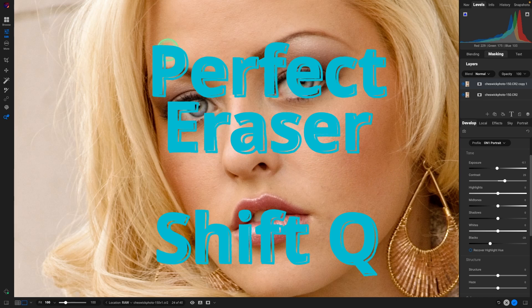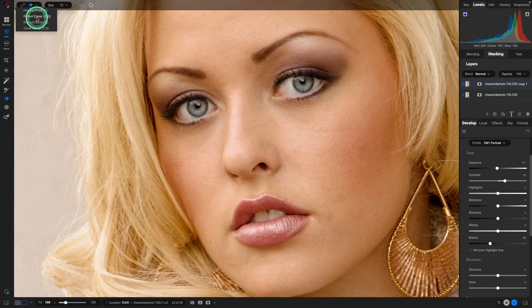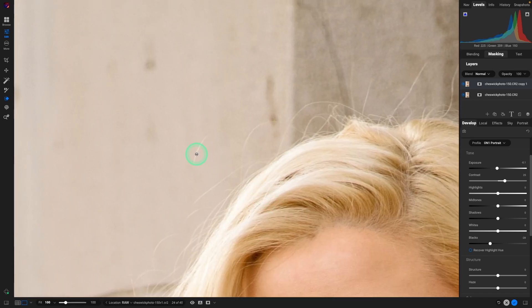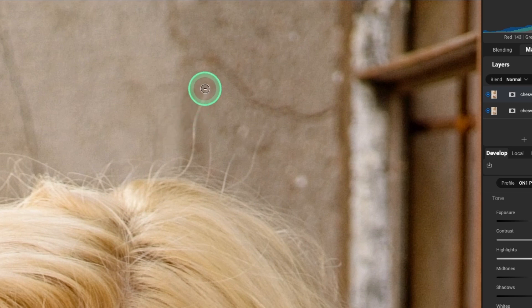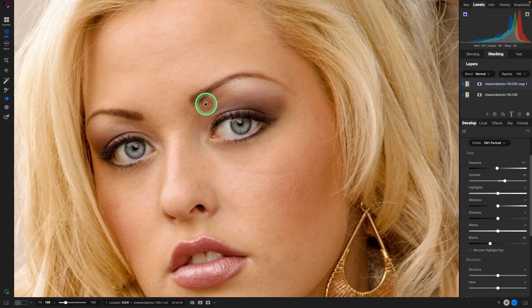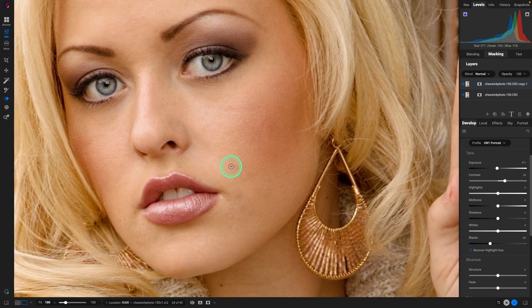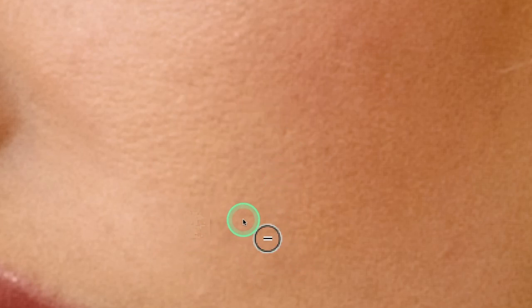The perfect eraser is a content-aware type brush — that's Shift Q or select it from the menu. It's really good for loose strands of hair. Use the bracket key to size the brush, go over an area, and it will remove it. When removing hair, usually it's just the ones going straight up; ones with soft bends look like wispy hairs and I tend to leave those in. It doesn't work as well when retouching skin — if we zoom in close you can see that pattern it puts in doesn't look like skin texture.